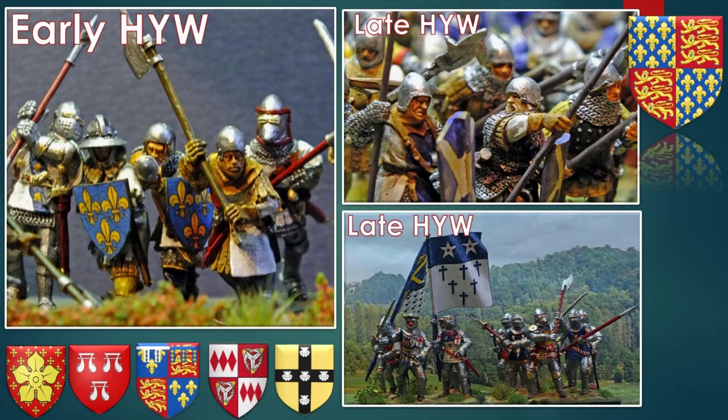The armies of the Hundred Years War — and the same applies to feudal and Viking times — had very irregular supplies throughout the medieval era. You cannot have a coherent army with uniform colours. The French would favour blue colours and the English would favour red colours, also because of the shields. But generally they were very mixed. One thing to point out is shields: there are more shields in the early Hundred Years War, which was very common, but in the late Hundred Years War the shield was almost obsolete and not used.